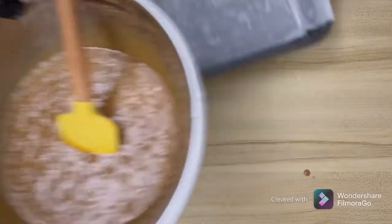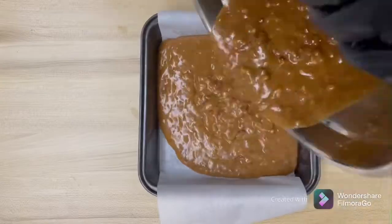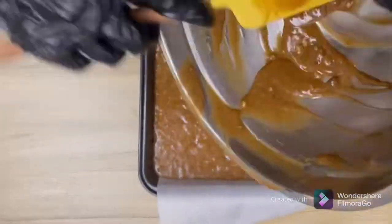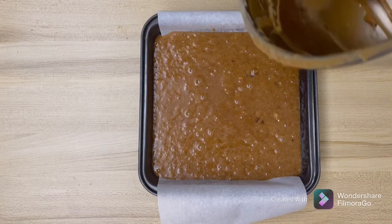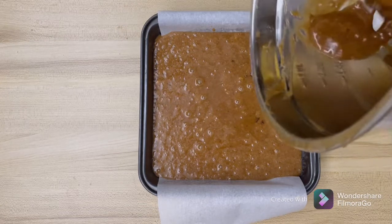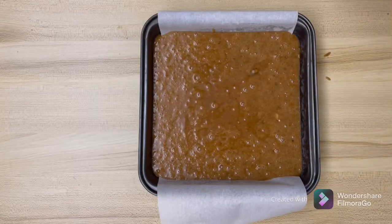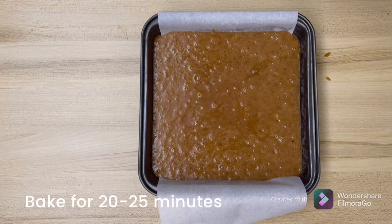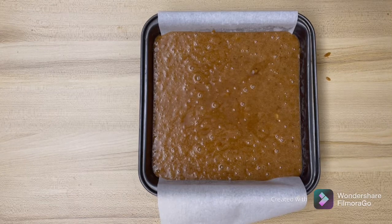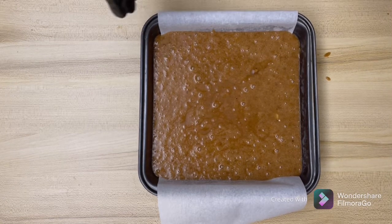Let's put this into our pan. This is a delicious dessert — I can promise you that you'll just love it. We'll bake this for about 20 to 25 minutes until it is very golden in color, and then we'll cool it down and cut into bars of our desired size. I'm going to put this in the oven now.